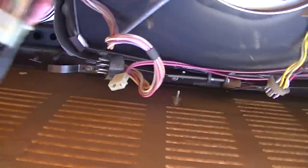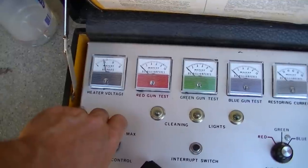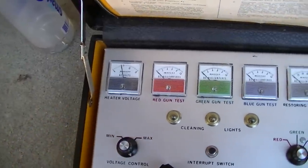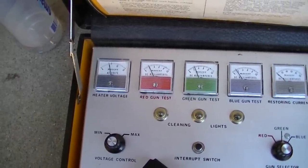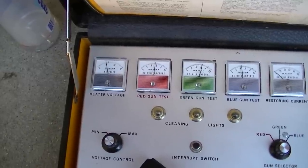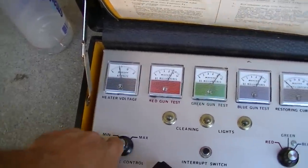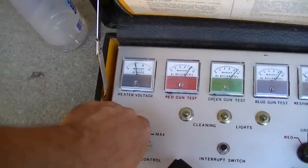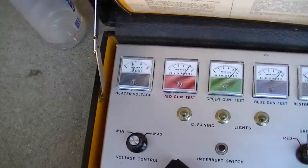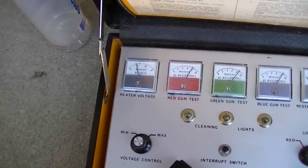Two screws and it slides out - everything unplugs: the tuner, the IF, everything. Very nicely made. I want to verify my suspicions here if this thing is new old stock, so we'll put it at around 4 to 5 volts filament and see what we get. That's 5 volts. I would say it's a very, very low hour to new set. That's 4.5 volts filament.